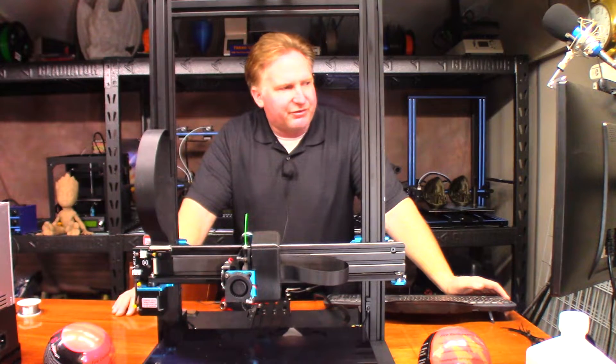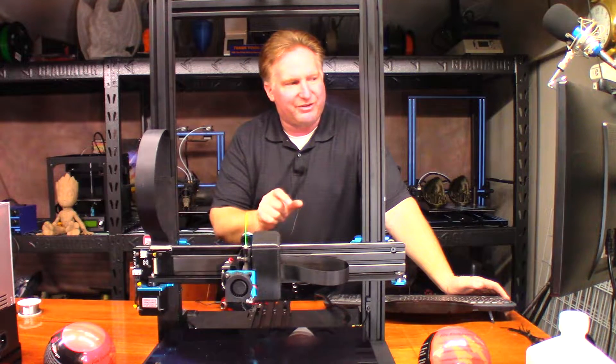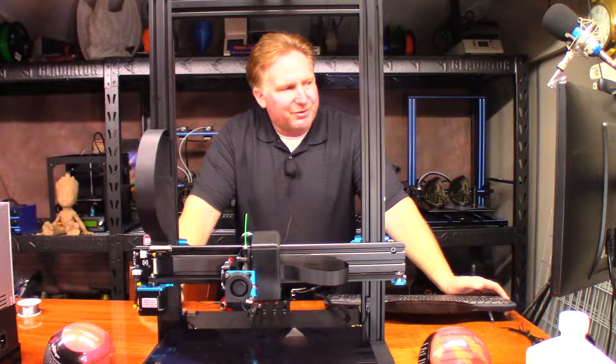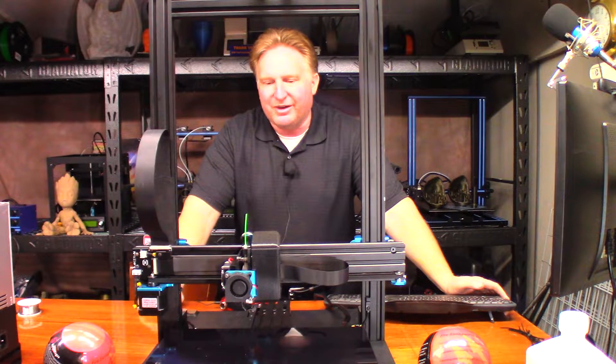It comes in three different pieces — I didn't expect that — so it's going to be like a little sandwich, and then the suitcase and one of the hands is separate. I'm going to go ahead and give this a shot. Hopefully it'll work. I'm going to try doing it all in one print, but I might end up having to break it up. I don't know, we'll find out.